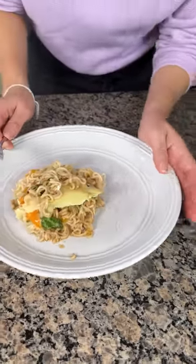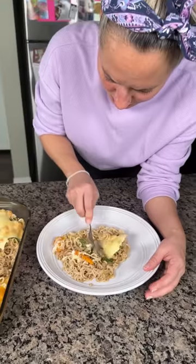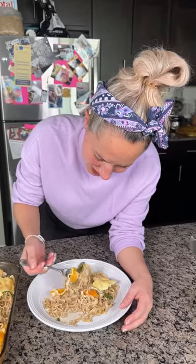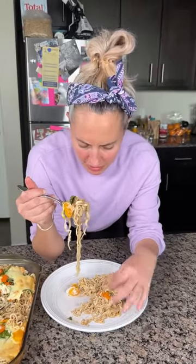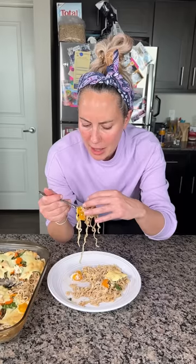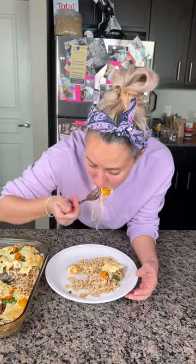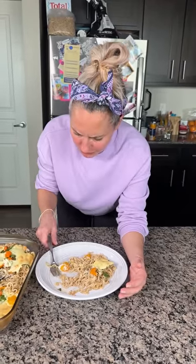I forgot if I put chicken in here — I don't think I did. It's beef-flavored ramen but there's no meat; we just put vegetables, white American cheese, and eggs. So I guess it's not vegetarian, but it's kind of healthy — you get some vegetables, some egg, some ramen. It's still hot; I took this out of the oven like 30 minutes ago and it's still steaming. Time to taste. Y'all, this is so good — y'all have to try this.